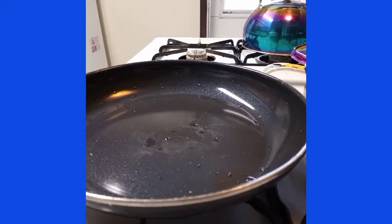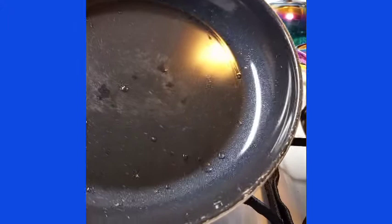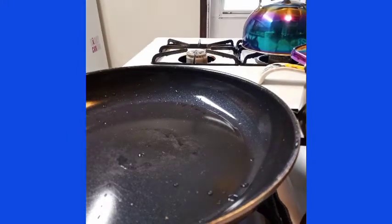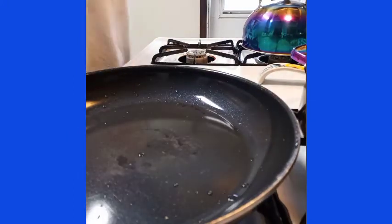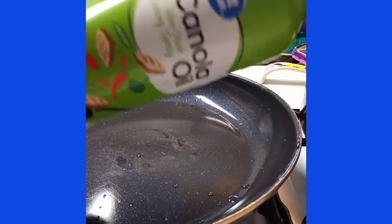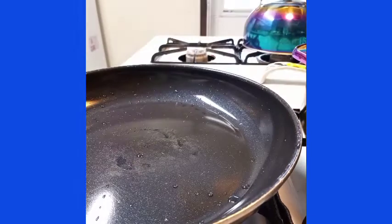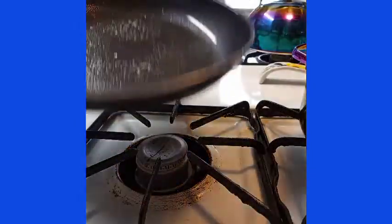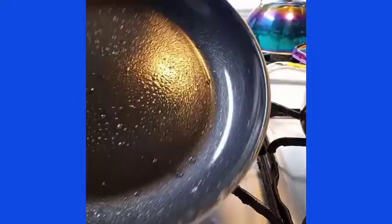I want to share a quick tip on how I keep my skillets from rusting out. You see this right here — it was burnt before but it still works perfectly. My hands are clean. This is what I do to my skillets, even the cast iron ones: I take some regular cooking spray, spray the pan, and that's it.